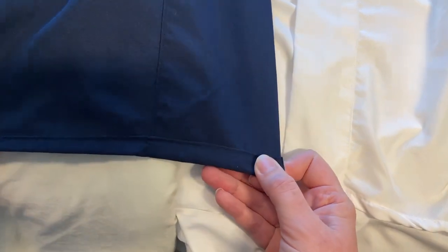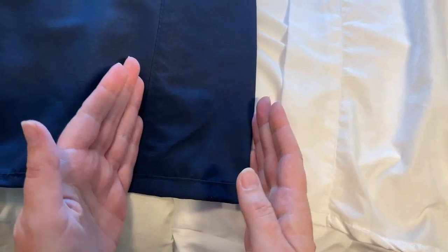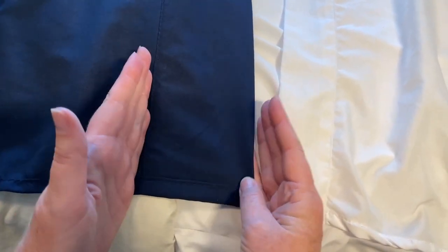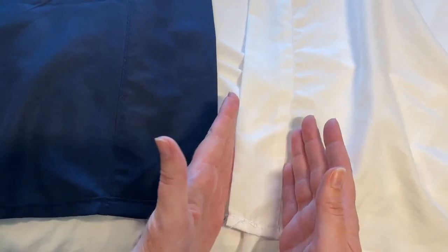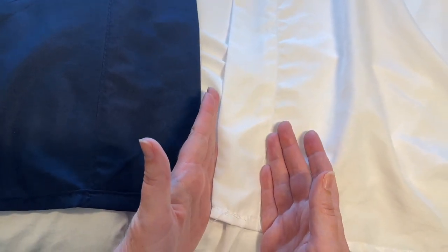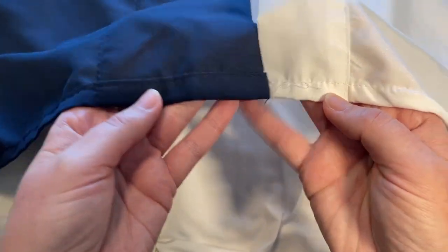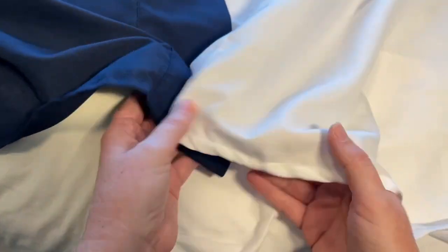Looking up close, one thing to note is the top of the flat sheet — the S Foot Home brand has a thicker header section at the top where you'd place your head on your bed. The Milani brand's header is much smaller. So if there's a style you prefer, you should take that into account. Otherwise, the stitching for the seams on each is very similar all around.